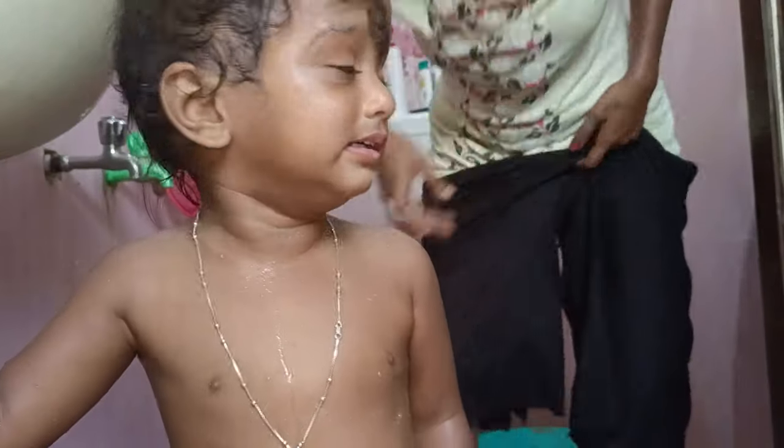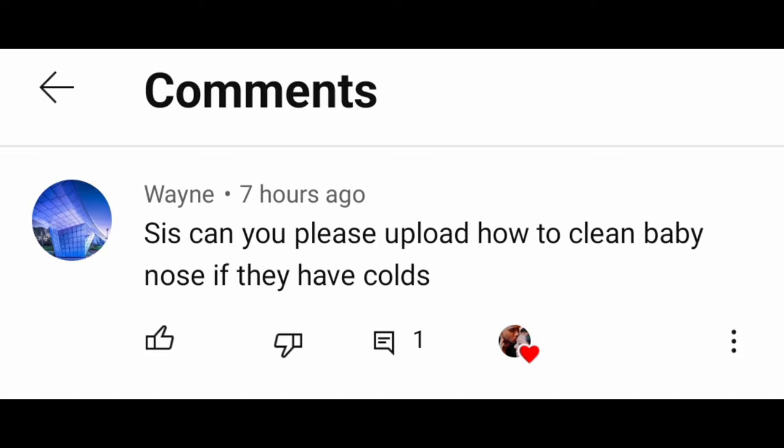Hi all, today I am going to show you a best baby care video. If you are a subscriber, please comment on how to clean a baby's nose if they have a cold.